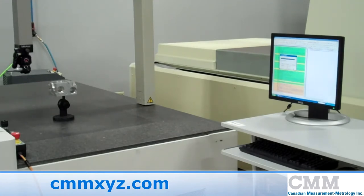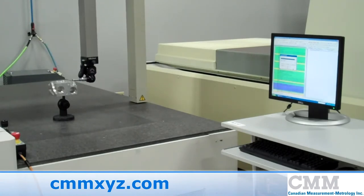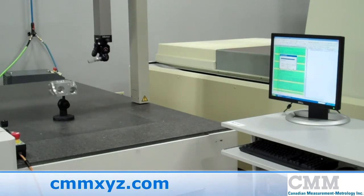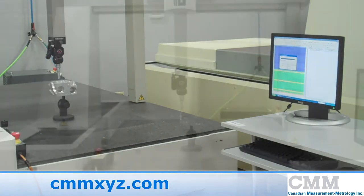This error map enables greater accuracies than the previous Mitutoyo model and brings this machine up to new machine characteristics. The speeds, accelerations and decelerations have also been optimized utilizing this software.